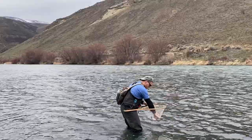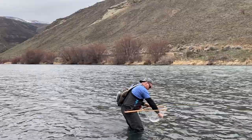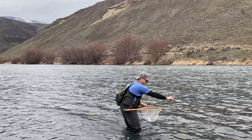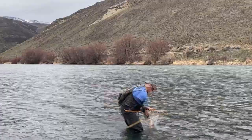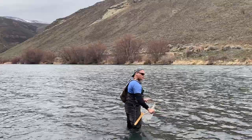Nice little pretty rainbow trout. I'm going to wet my hand. I have two flies on and it took the bottom olive perdigon. It's a nice little guy — put him in the water, there he goes. I released him nice and easy.